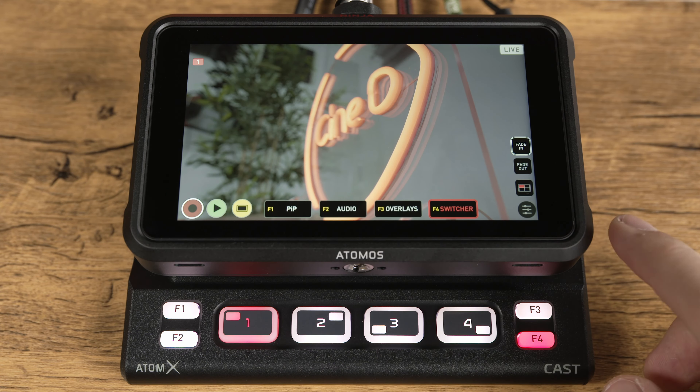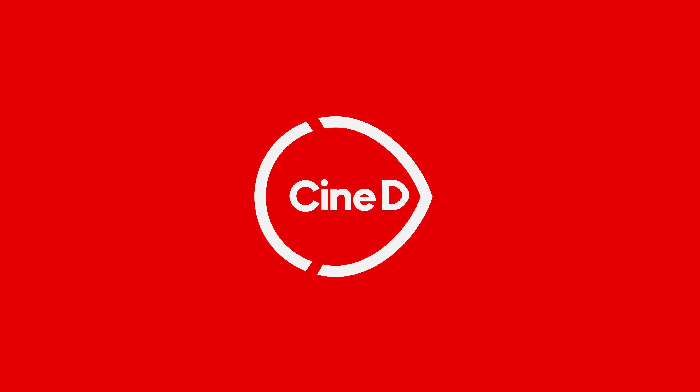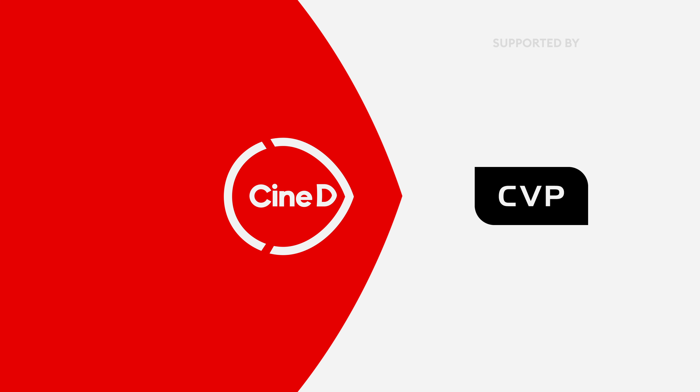A switcher, a live streaming device, a monitor and a recorder in one. We take a look at the newly introduced AtomX Cast with the Ninja V from Atomos. This is a CineD review, supported by B&H and CVP.